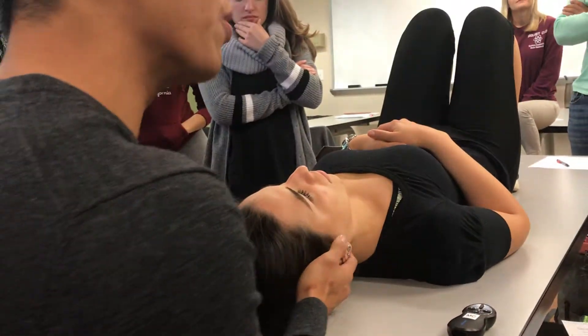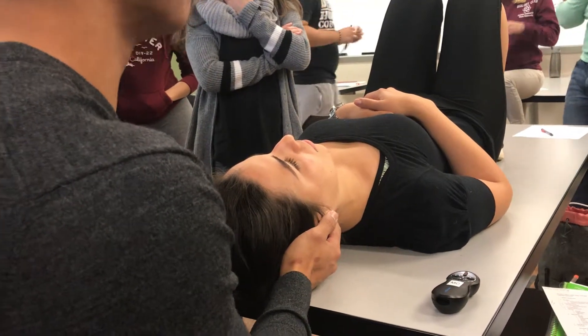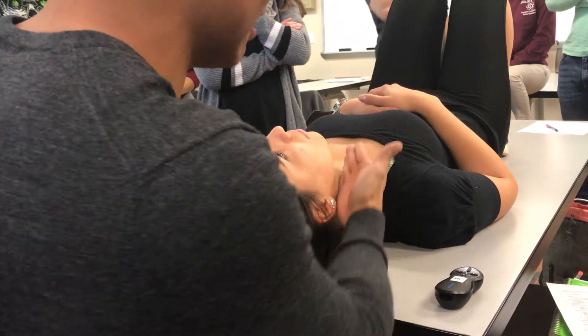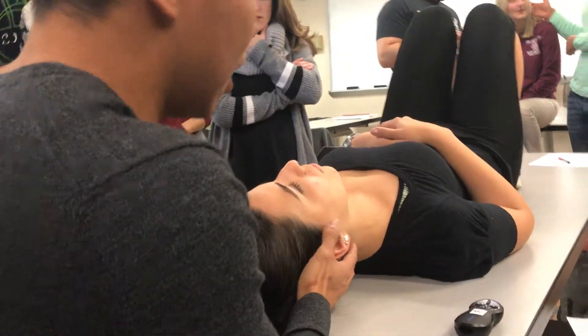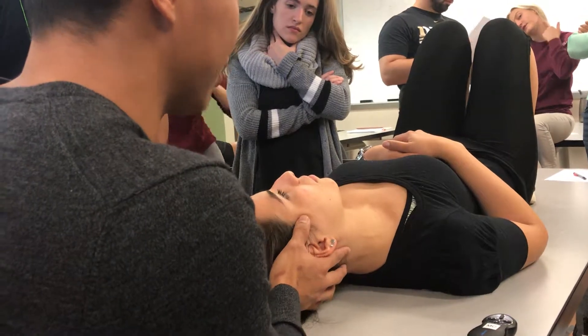So what is the action? Contralateral rotation. And bilateral. So the line is like this, right? So we can kind of see it. I'm going to have her lift her head up. So you see it? Yes. Popping out.